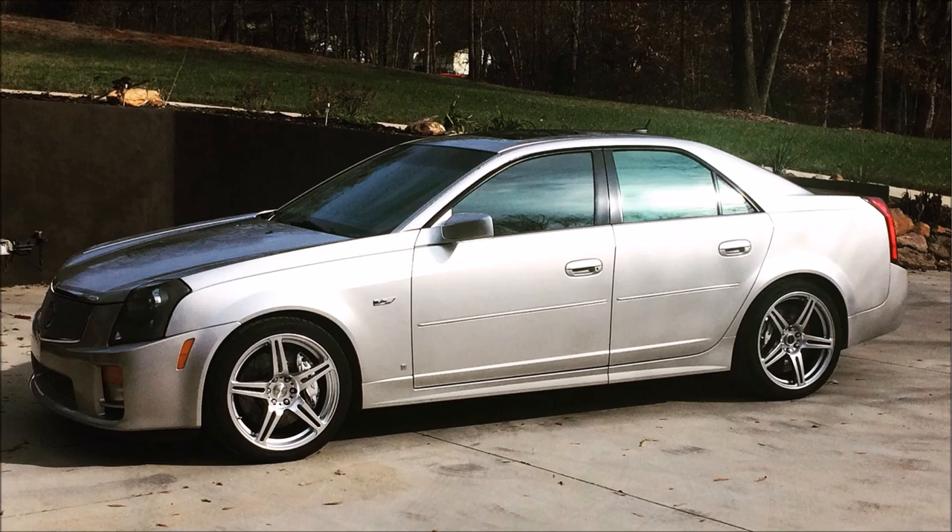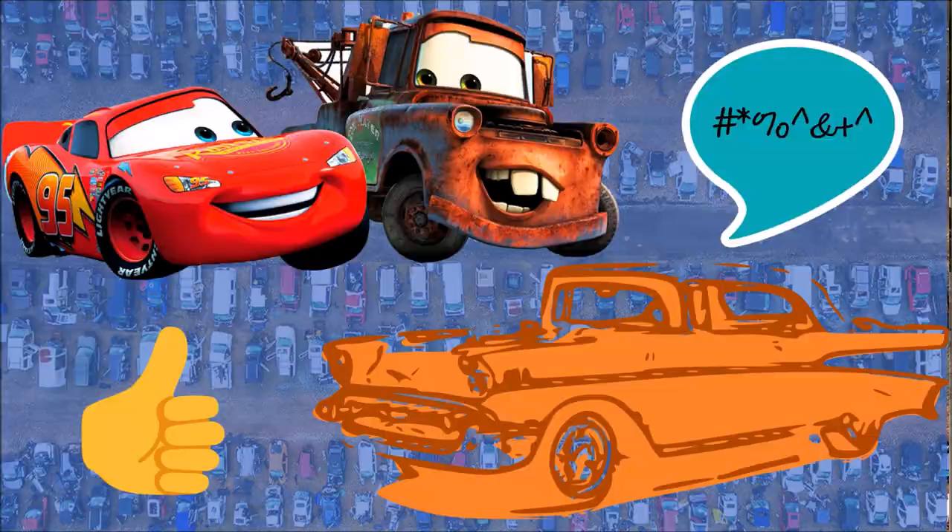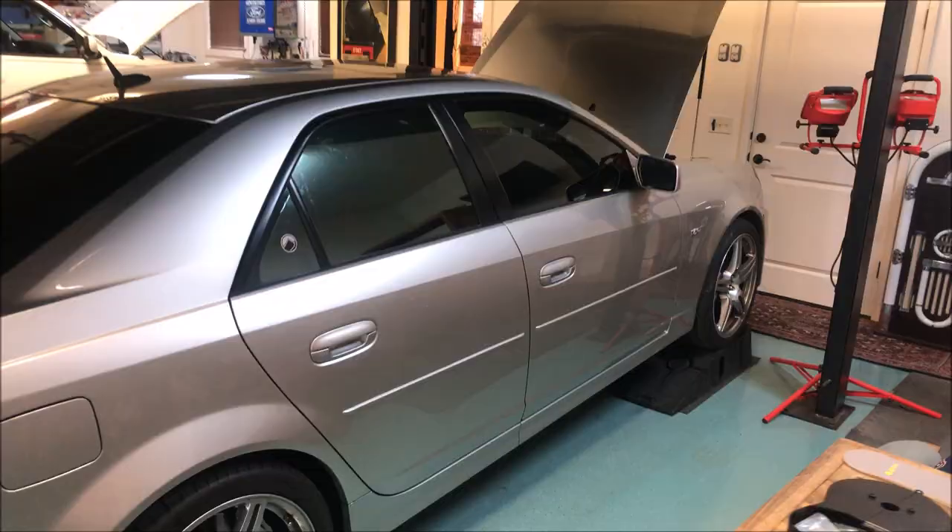Don't forget to comment and like — two ways you can help me grow my channel. I was changing the oil and I thought, well, I have it up on the ramps, so I'm going to finally check on the clutch master cylinder.